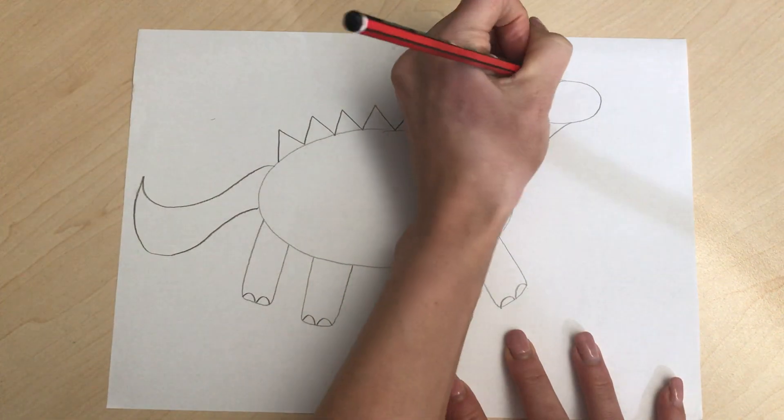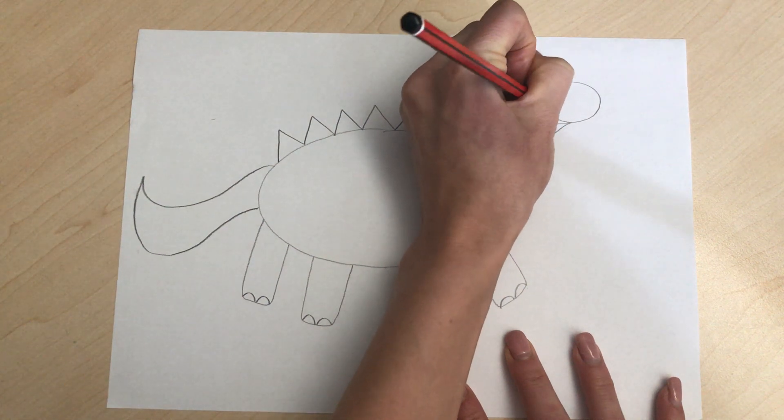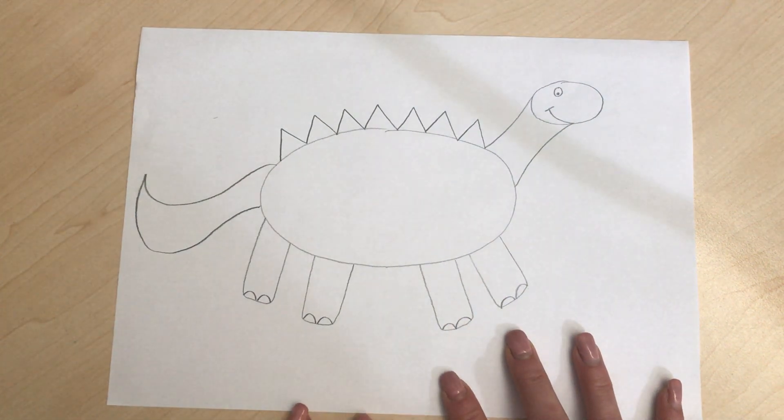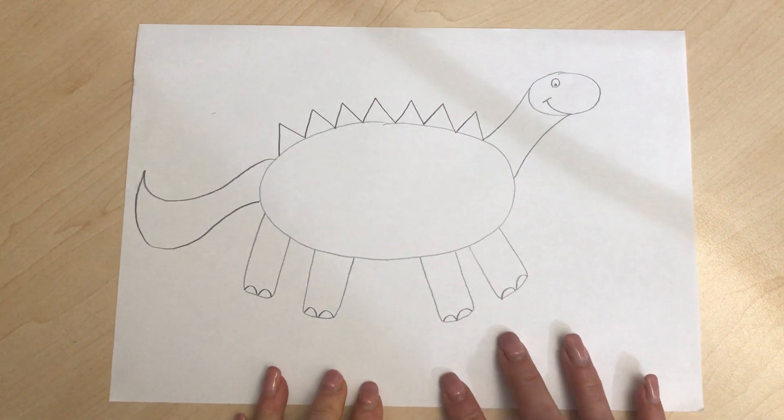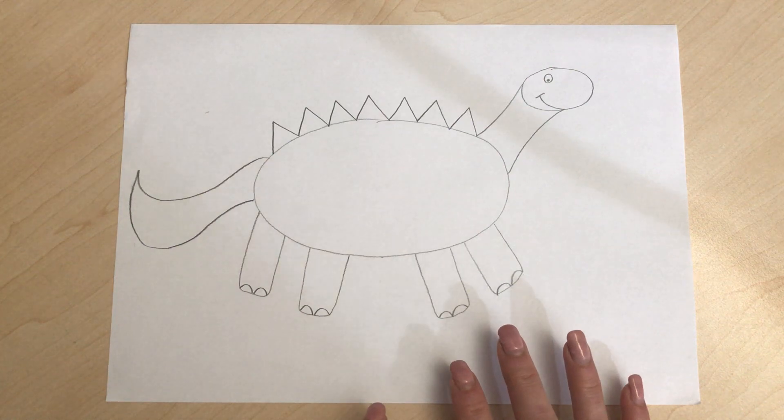Then we're gonna give our dinosaur a great big smile because we don't have any grumpy dinosaurs! There we go - the main body of our dinosaur is done and now it's time to add some pattern. Remember, it's your dinosaur so you don't have to do the same pattern - make it your own.